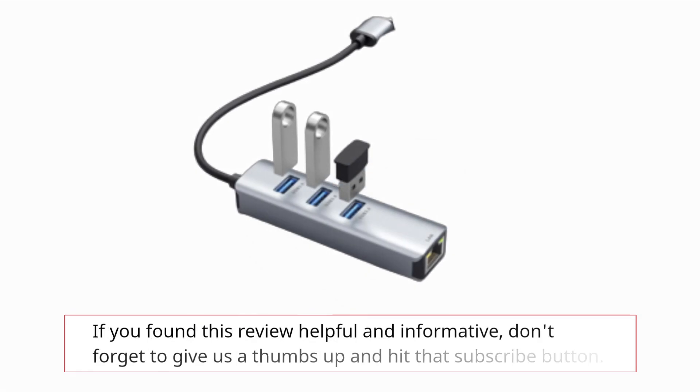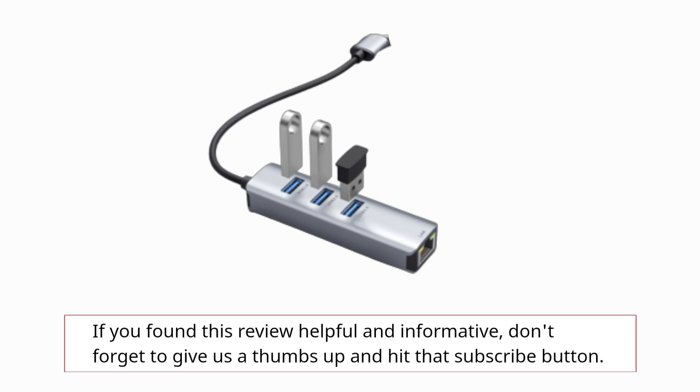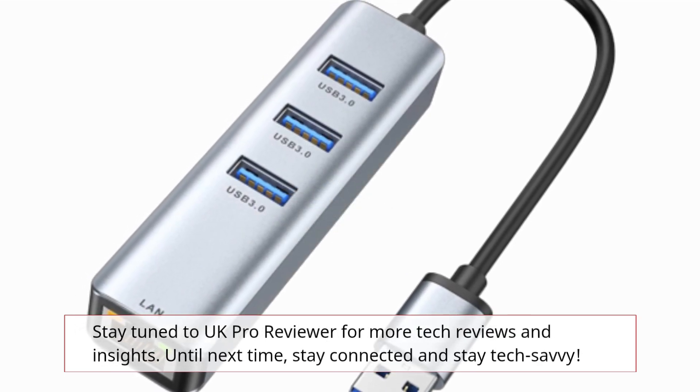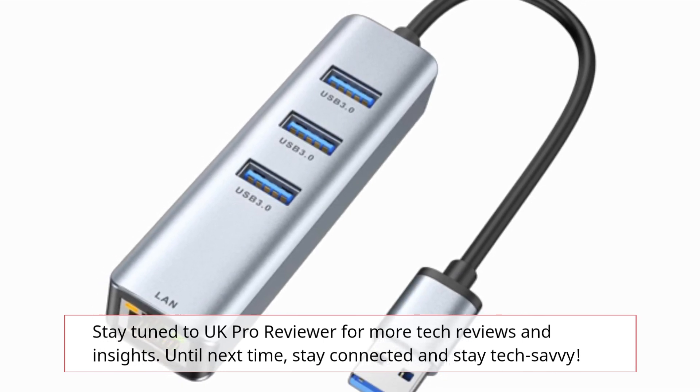If you found this review helpful and informative, don't forget to give us a thumbs up and hit that subscribe button. Stay tuned to UK Pro Reviewer for more tech reviews and insights. Until next time, stay connected and stay tech-savvy.